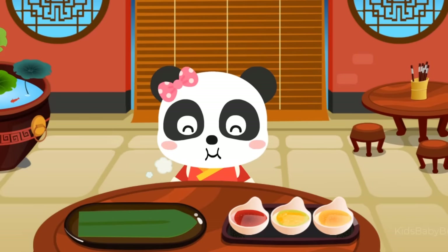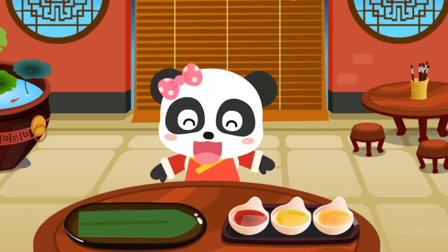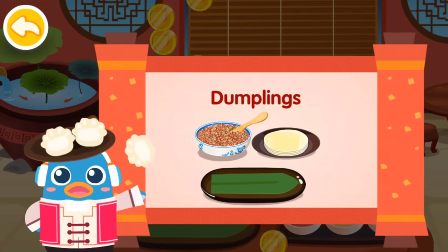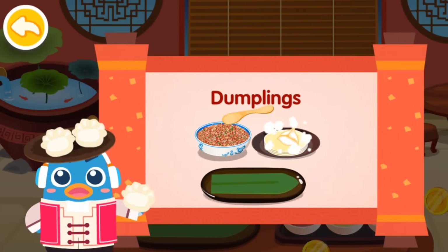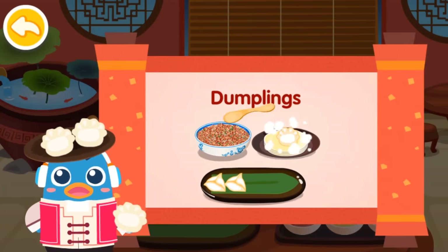Sour sauce. Dumplings! Dumplings are traditional Chinese food. At many places in China, people will get together and have dumplings during festivals.